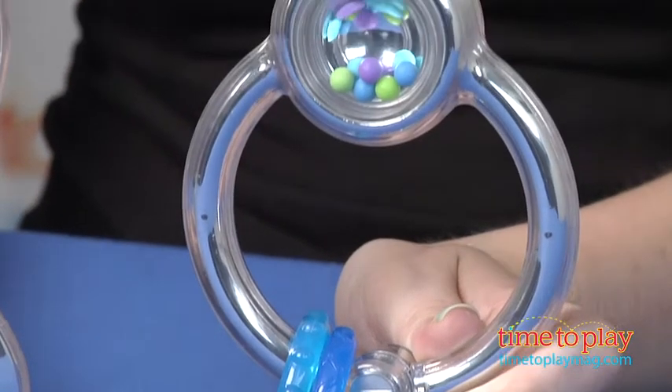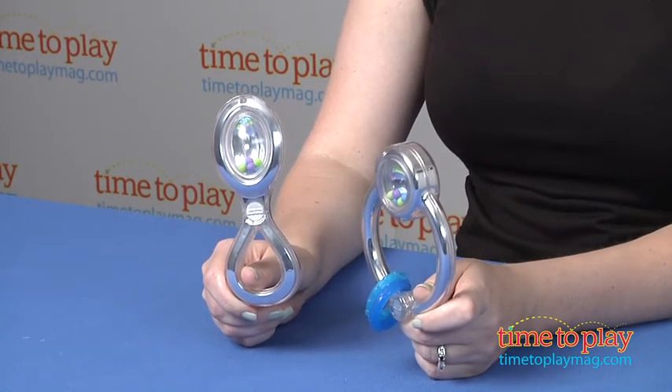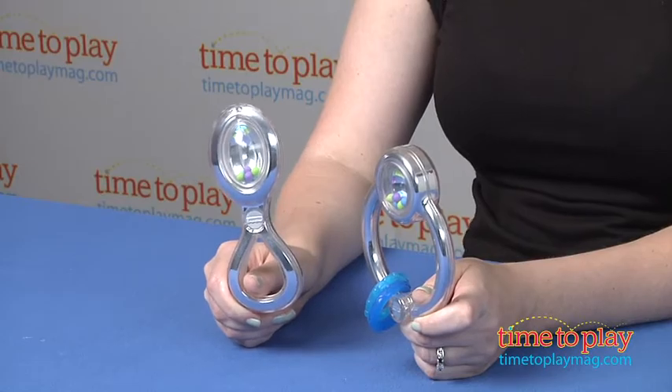These are for ages 3 to 18 months, and Fisher-Price recommends that you wash these in hot soapy water before the first use and, of course, wash them after each use.